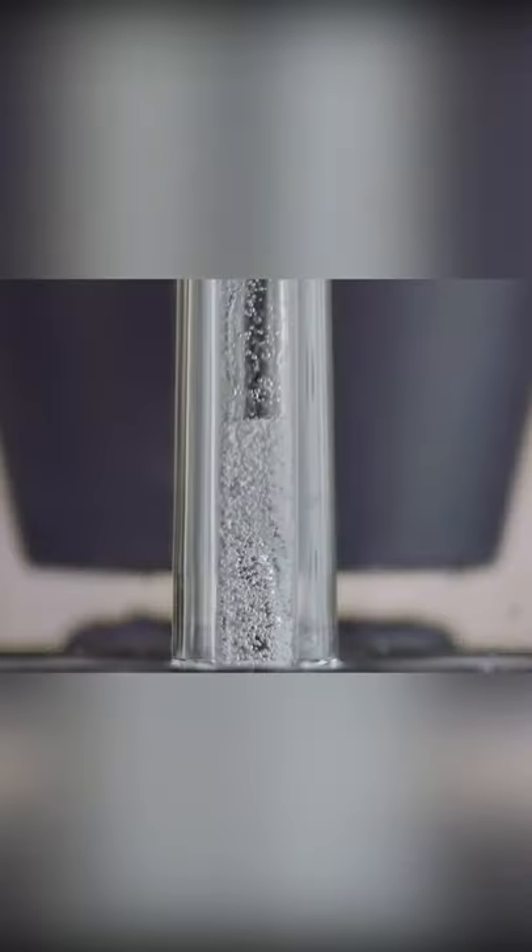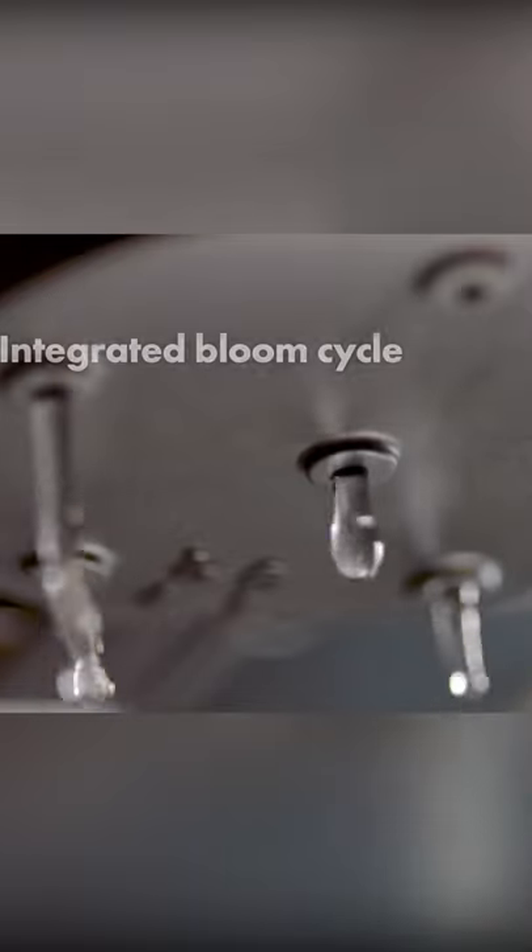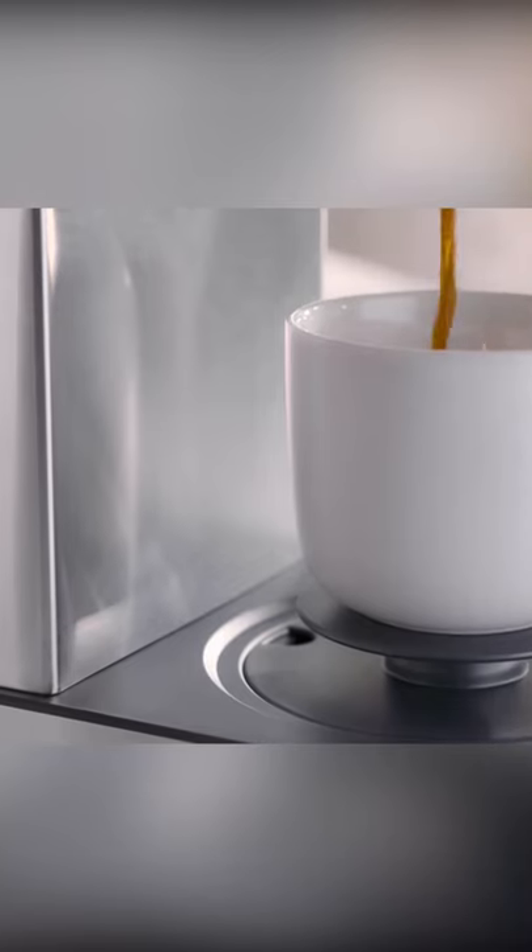The Better Brew precision brewing system starts with the push of a button, heating water to just the right temperature with an integrated bloom cycle inspired by the pour-over brewing method, to deliver a balanced, more flavorful cup.